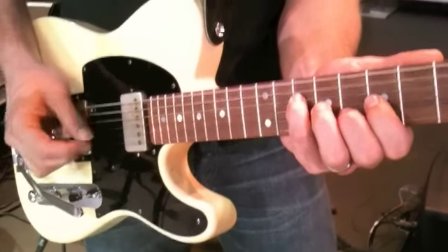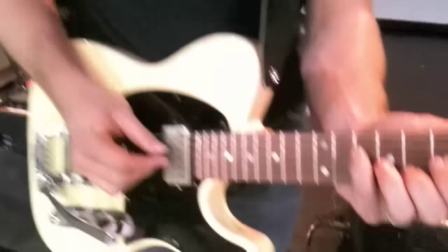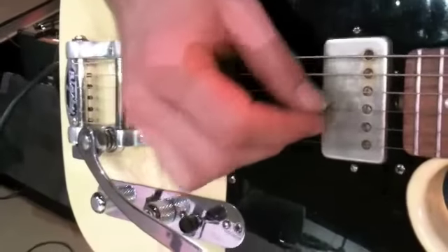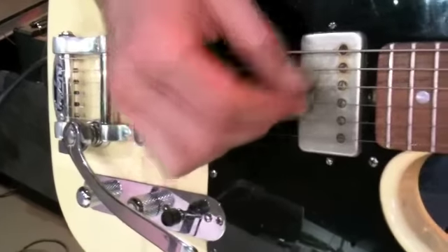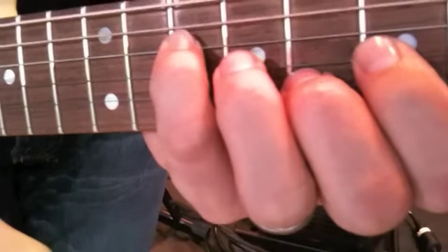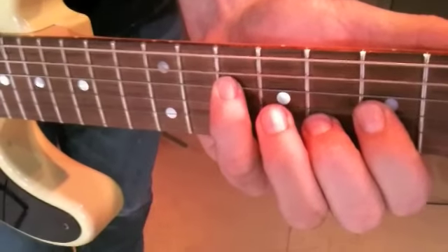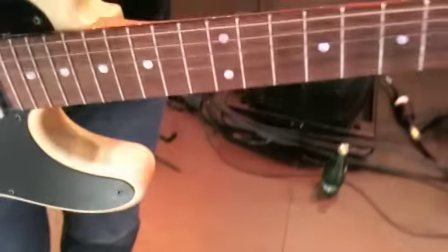Can you slow that down just a little bit? Yeah, we'll take it at half speed here. So it's kind of a weird phrase in that it sort of turns around on itself over a couple of bars' time, but once you get the feel for it, pretty easy. So what are the notes again?